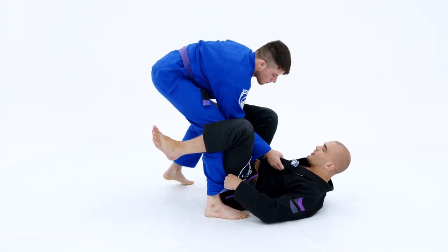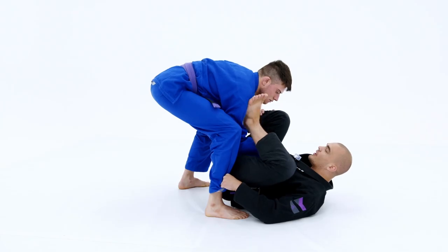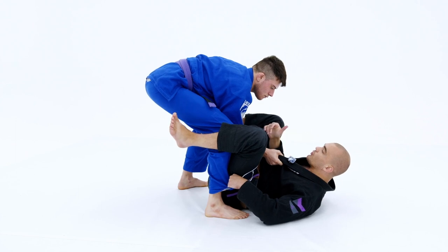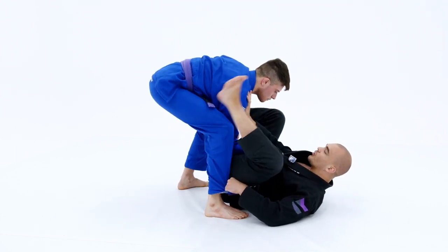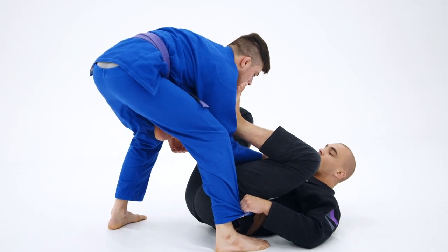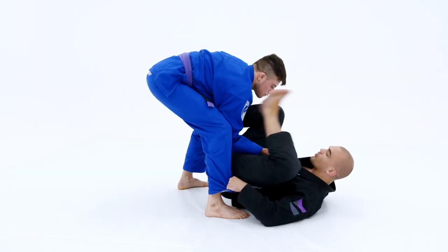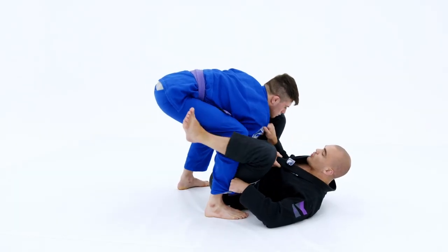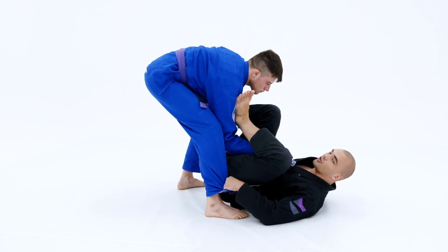So what am I going to do here? I'm going to keep my leg high and free, and I'm going to bring my left leg onto his shoulder. Now, if he's really tight to me, I can even use my right hand to push his shoulder away to get my left foot on his shoulder — especially for guys who are a little bit less flexible. When he's really tight, I need to use my right hand to push him away and get this left foot on his shoulder.